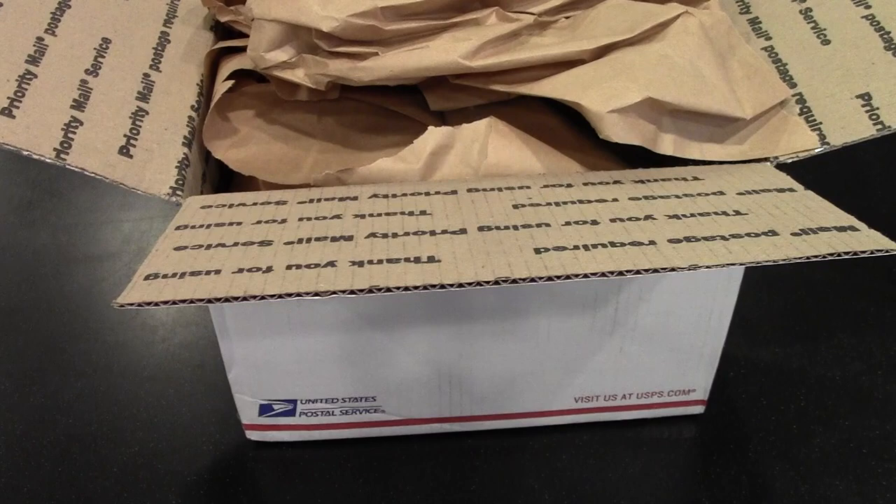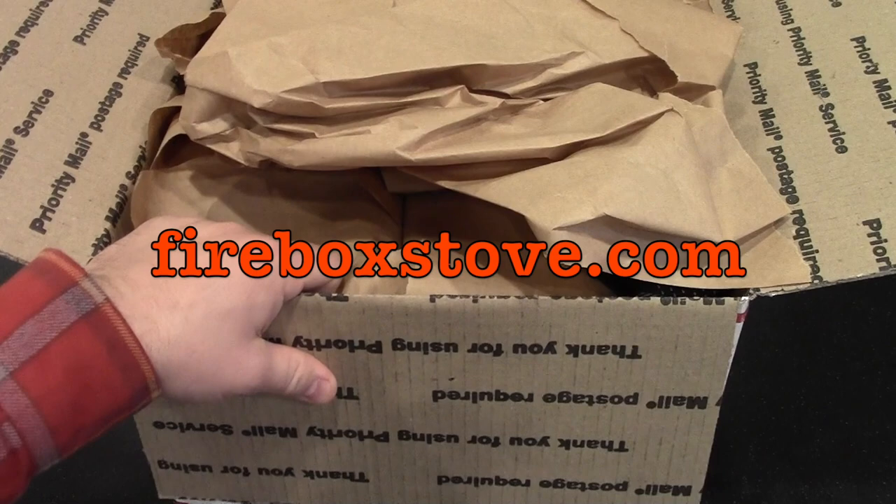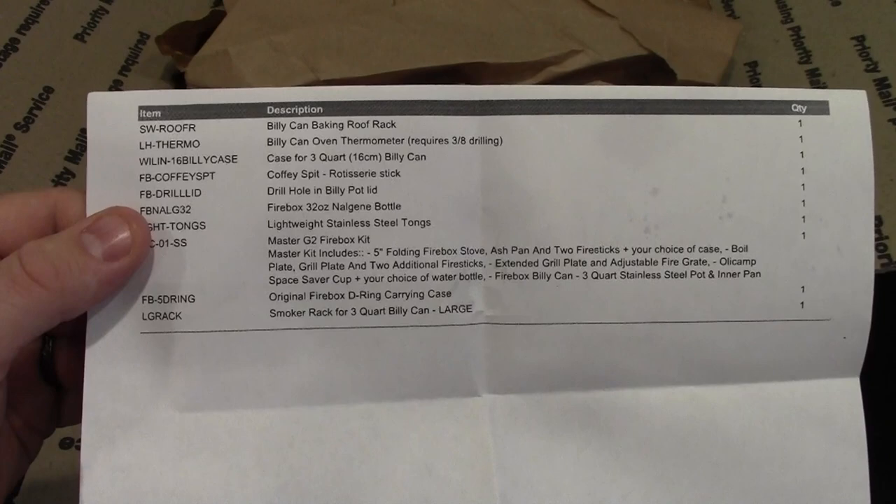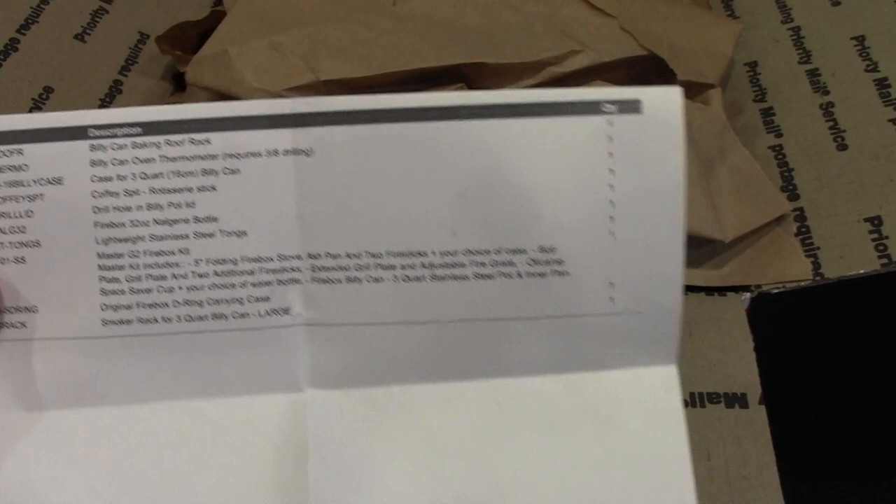It's the Gear Tester here, welcome to my Firebox Stove unboxing video. This is a great big package of stuff from the wonderful people at fireboxstove.com. Here's a little list of the items they've sent me, and I'm really happy to be announcing that I'm going to be partnering with them over the next year to bring reviews of their products to you.